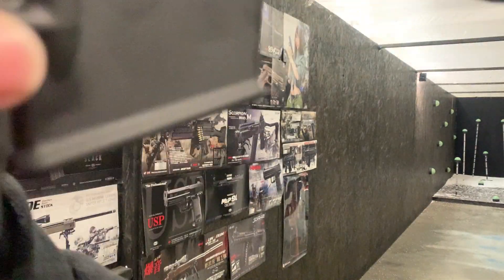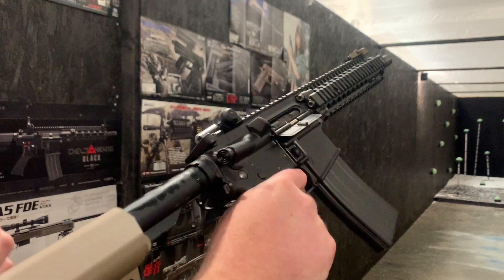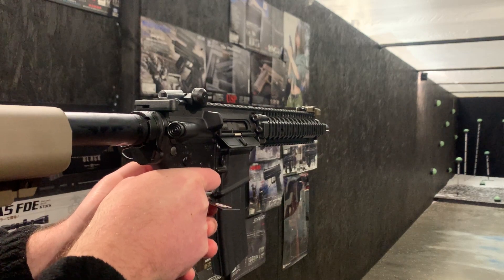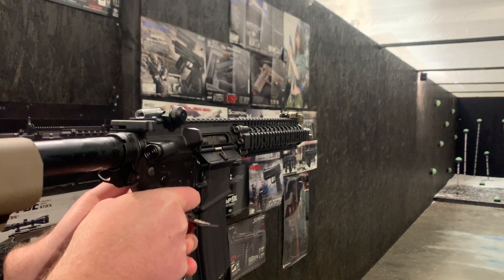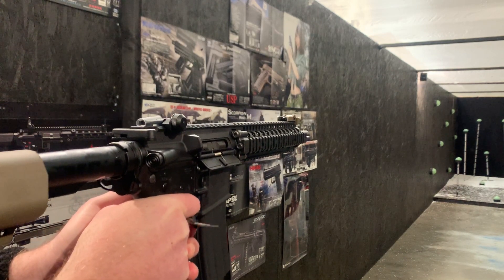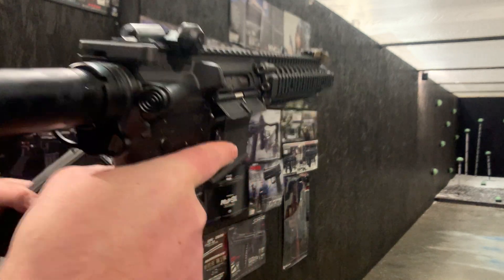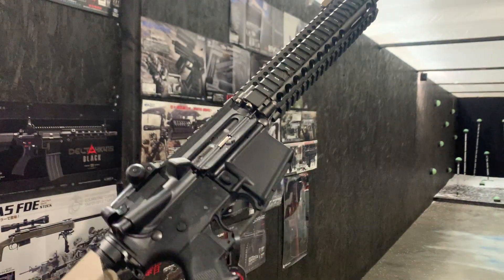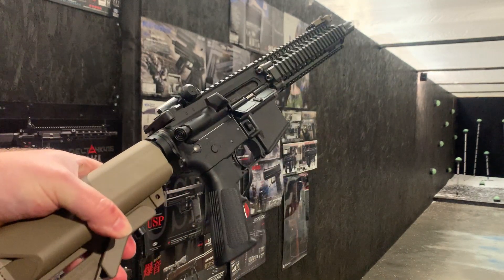Find a mag. There we go — demonstrated working, with all the parts installed. Hopefully you enjoy it and have a fantastic time with it. Obviously a lovely, lovely replica.